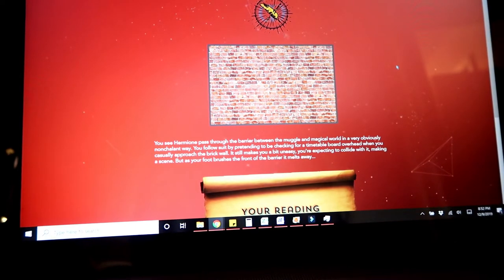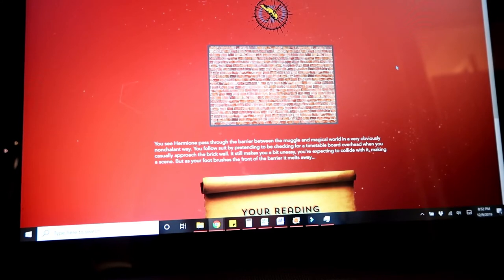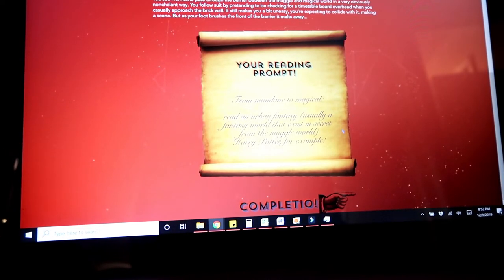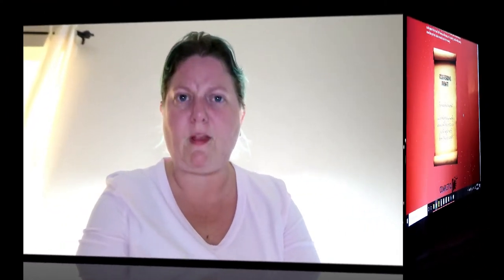You see Hermione pass through the barrier between the muggle and magical world in a very obviously nonchalant way. You follow suit by pretending to be checking for a timetable board overhead when you casually approach the brick wall. It still makes you a bit uneasy — you're expecting to collide with it — but as your foot brushes the front of the barrier, it melts away. Your reading prompt: from mundane to magical — read an urban fantasy, usually a fantasy world that exists in secret from the muggle world, Harry Potter for example. I'll have to think about that one.